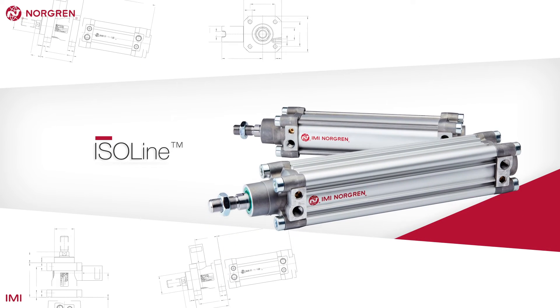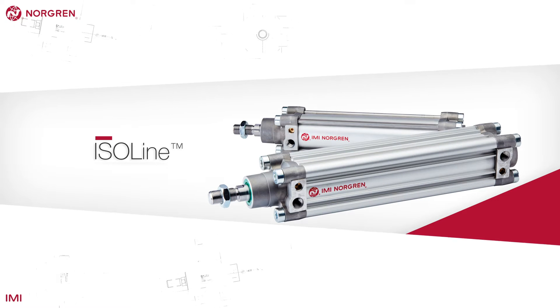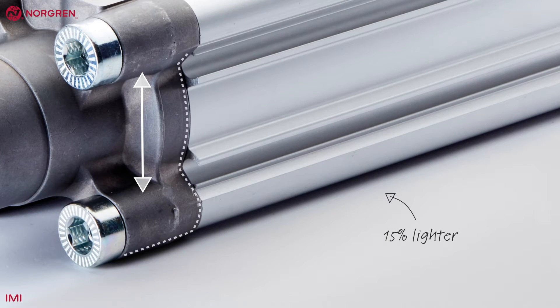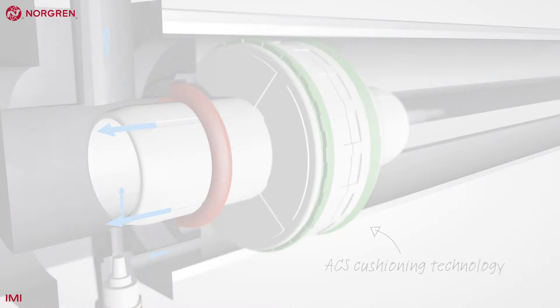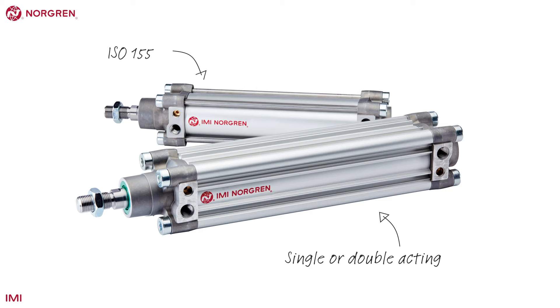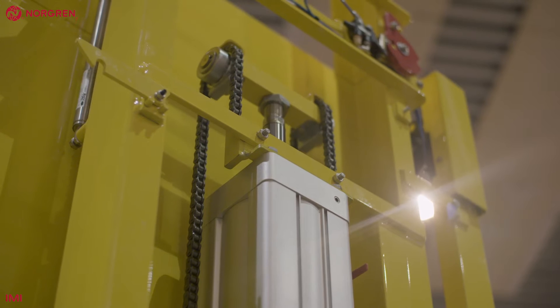The ISO line is a significant improvement over its predecessor. The cylinder is 15% lighter and with ACS cushioning technology. Available as single or double acting, it conforms to ISO 15552. It has flush mounted switches to avoid damage, is fully configurable, and comes with a magnetic piston as standard.